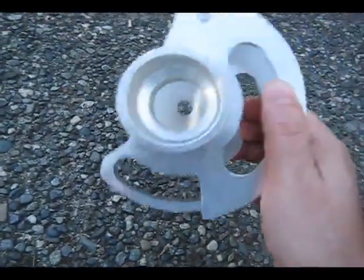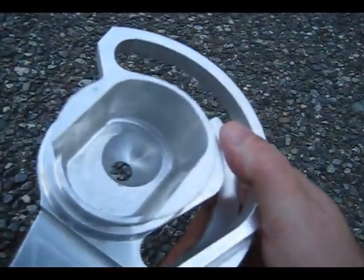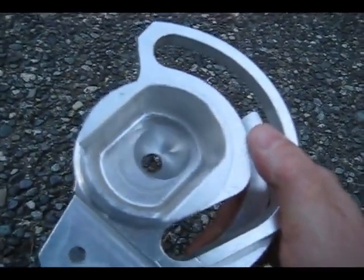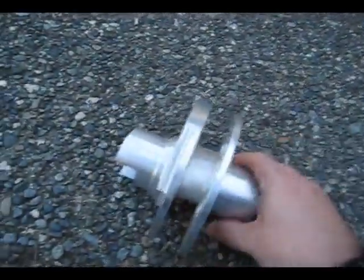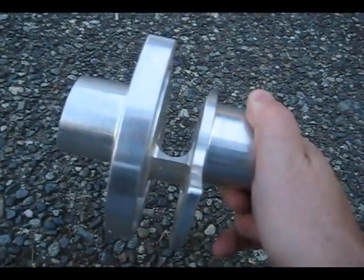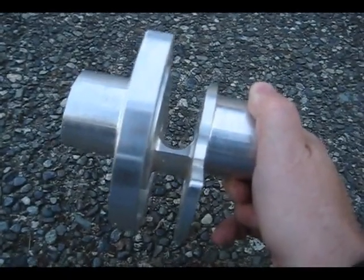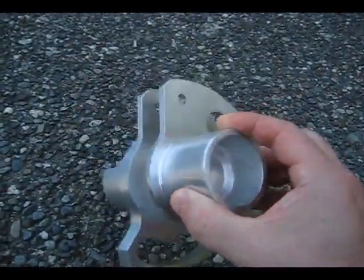A neat thing about this part is there's a spherical feature in the bottom of that cutout there, and I stitched that with a half-inch ball nose. The trickiest thing about this part was the middle area getting cut out and not leaving all that much material in there to lend rigidity to the part — and it ended up being plenty rigid and worked just fine.